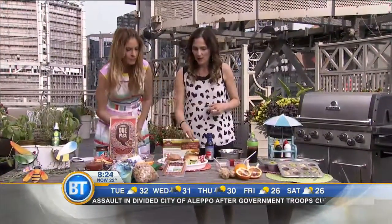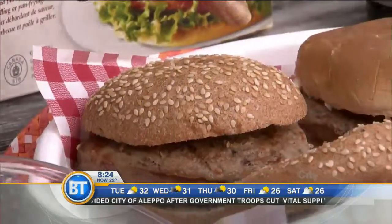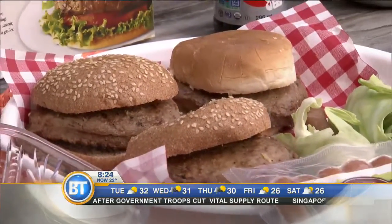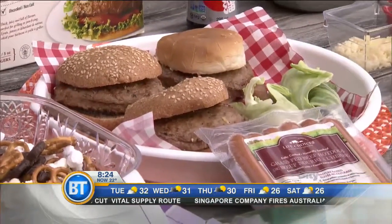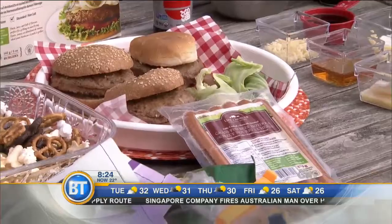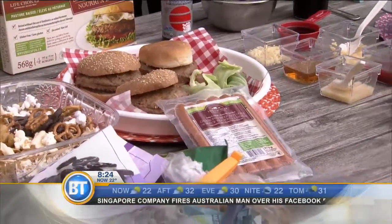I used a whole grain sprouted bun with sesame, made with unbleached flour. And I also use cabbage leaves to wrap my hot dogs. So if you're trying to avoid any type of carbs, wrapping it in a cabbage leaf is a great option — or lettuce, whatever you want to use to wrap.